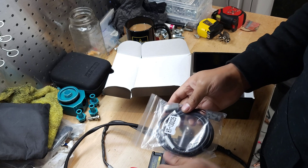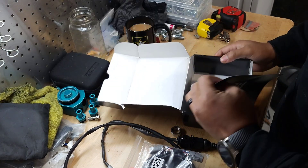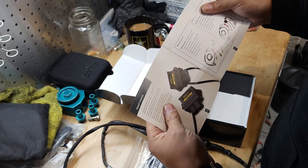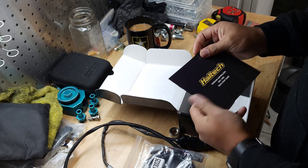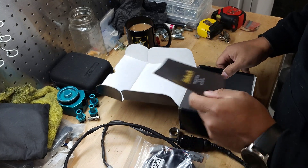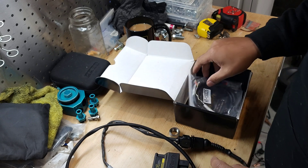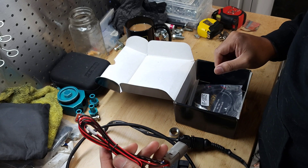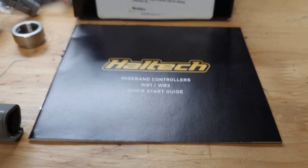I'm going to be installing this on my 2007 Subaru Legacy. This controller is going to go into my Haltech Elite 2500 and this thing should be straightforward.